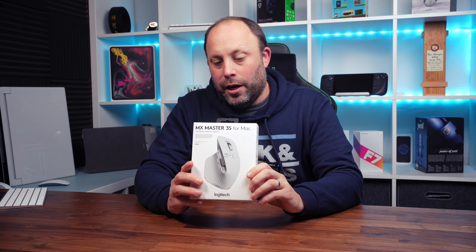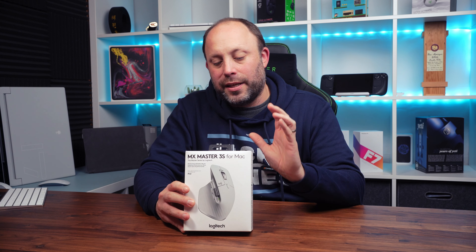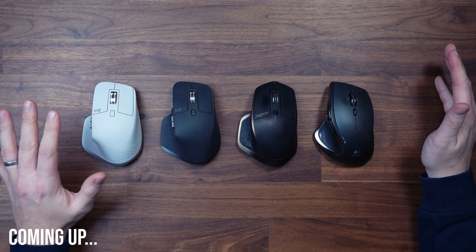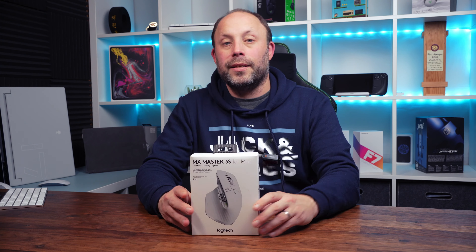So today we'll be looking at the MX Master 3S for Mac. I think the MX Masters are the best productivity mice on the market and I've been using the MX Master mice for years. Tonight we're going to be unboxing the new 3S, taking a look at its new features, and comparing it against the old MX Masters to see how well it actually performs. So first, let's unbox it.